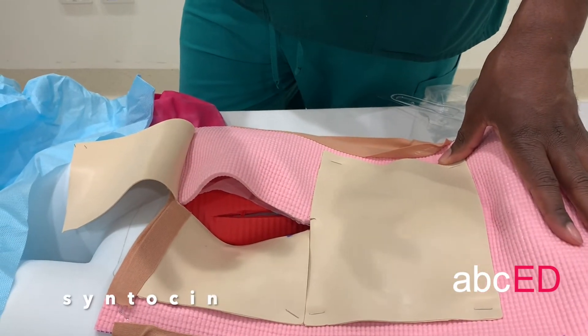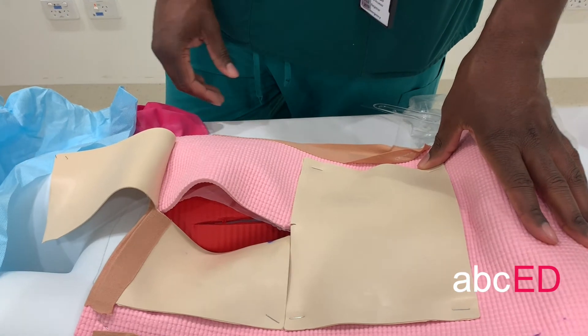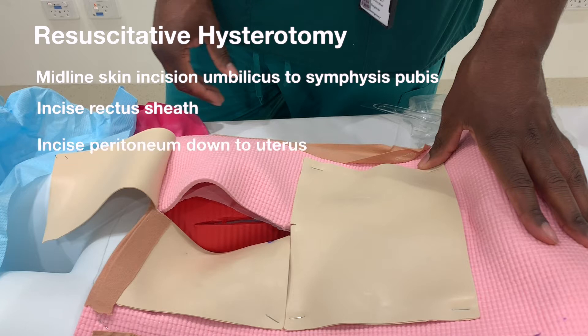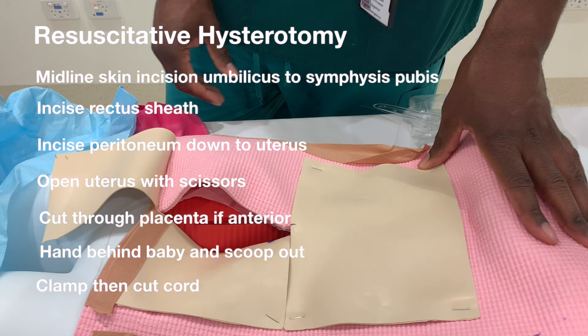Give your oxytocin — syntocinon — like you would in any other postpartum haemorrhage. Resuscitative hysterotomy summary: make a midline incision from the umbilicus to the symphysis pubis; incise the rectus sheath; incise the peritoneum down to the uterus; open the uterus, preferably with scissors; cut through the placenta if it's anterior; put your hand in behind the baby and scoop it out; clamp and cut the cord; close the uterus with a continuous running stitch.